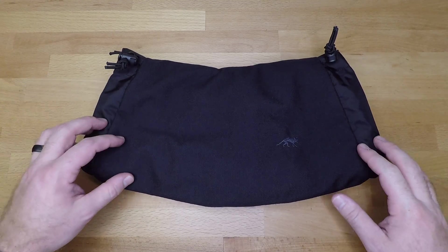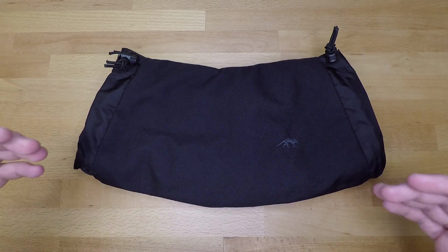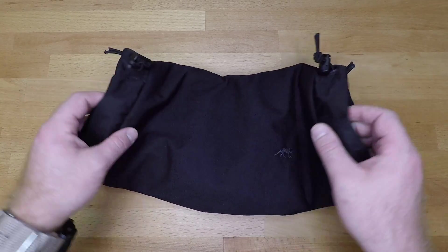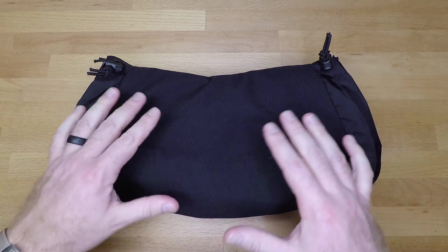When it comes to the construction and setup, it's real simple and straightforward. It's pretty much entirely made out of Cordura for the exterior, fleece on the interior, and then insulating material inside of all of that.